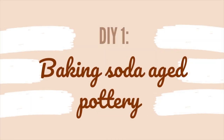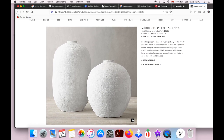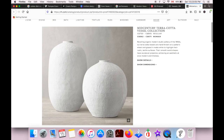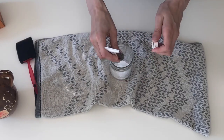Our first DIY is a baking soda aged piece of pottery. I was inspired by pieces that I saw on Restoration Hardware — as you can imagine, these vases are a crazy price. I thought that I could recreate these from versions I saw on Instagram and Pinterest using acrylic paint and baking soda, so those are the supplies you see here.